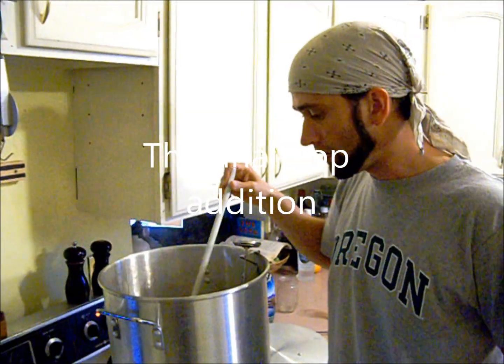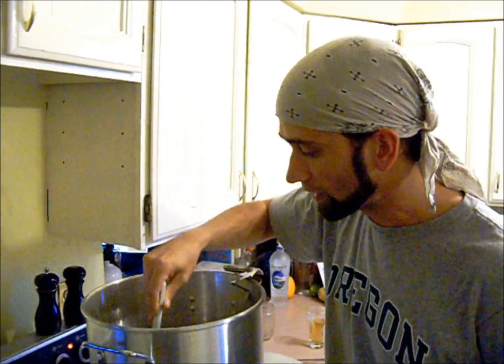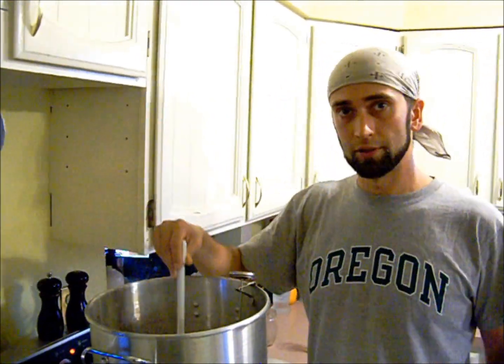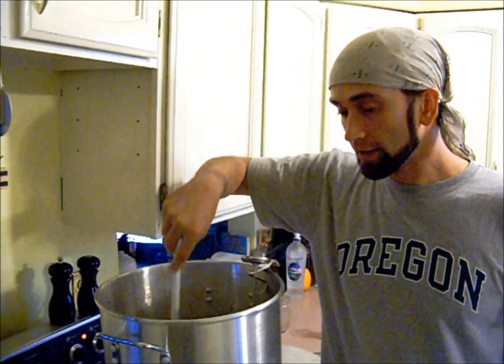The last hop addition goes in within five minutes to the end of the boil. That's where you're going to get virtually no bitterness and very little flavor, but primarily aroma — it's just getting the oils into solution, but only boiling them long enough to not break them down.